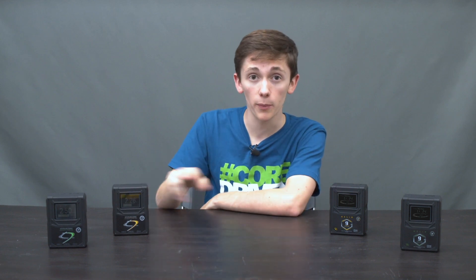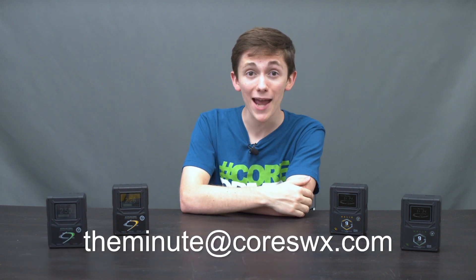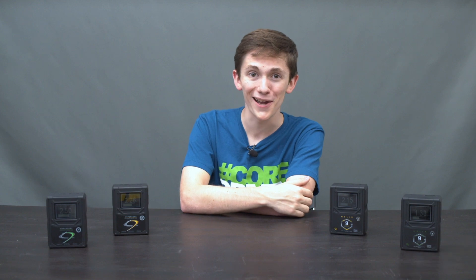Hope this information was useful to you. If you've got any questions about the Helix or the HyperCore packs or about any of our products, send us an email at TheMinute@CoreSWX.com. Thanks for watching. See you next time.